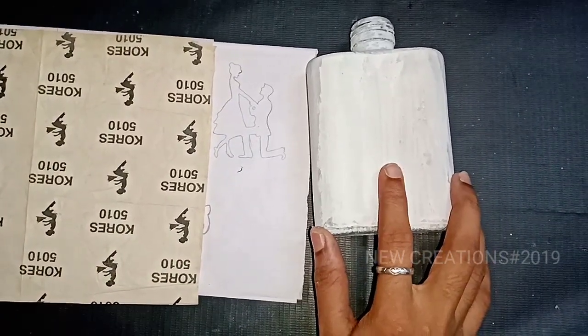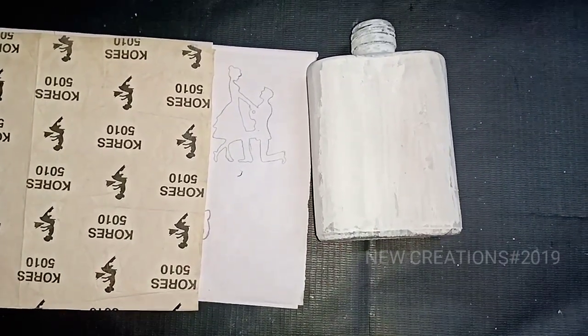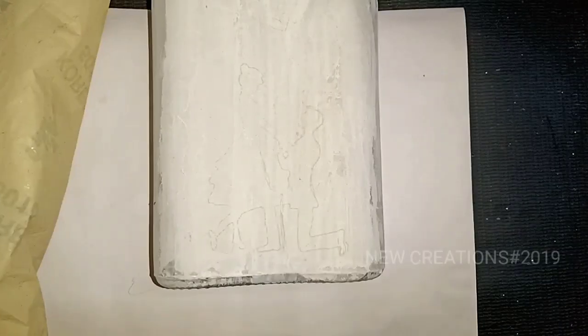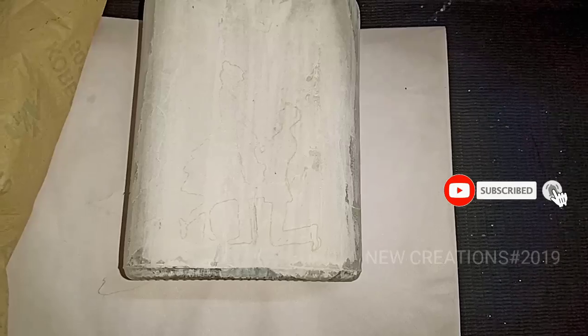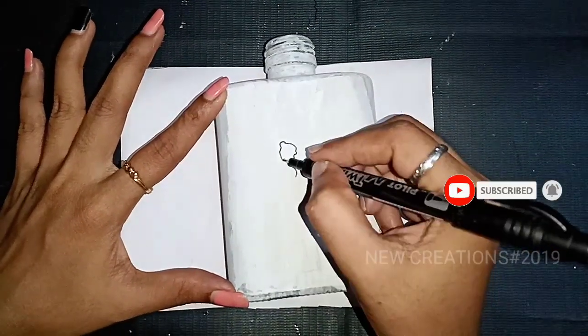We will put a carbon sheet on it. We will put a marker on it and a tissue paper on it.